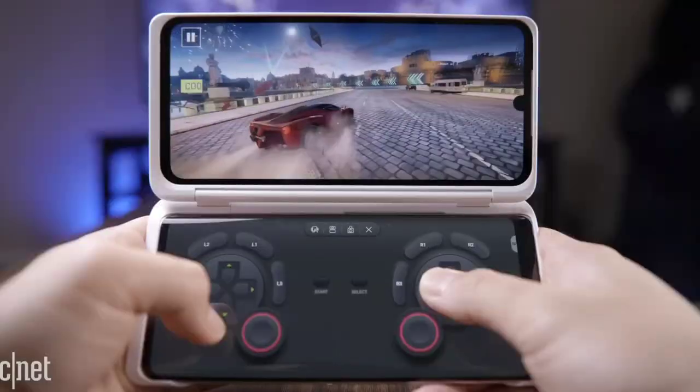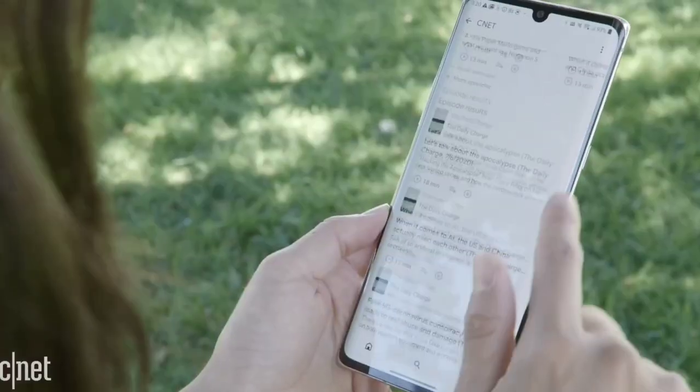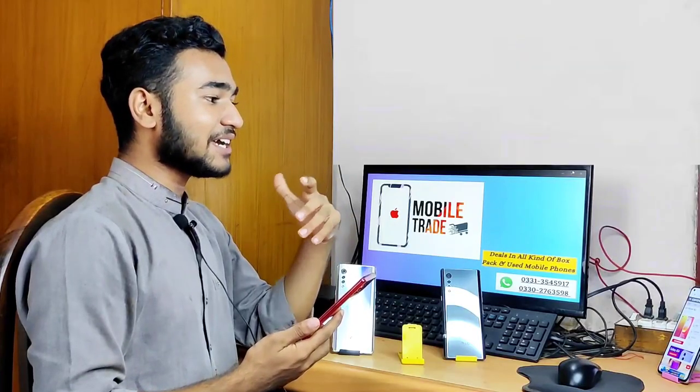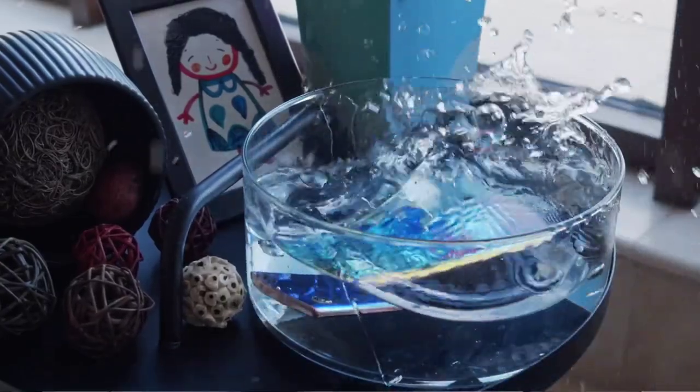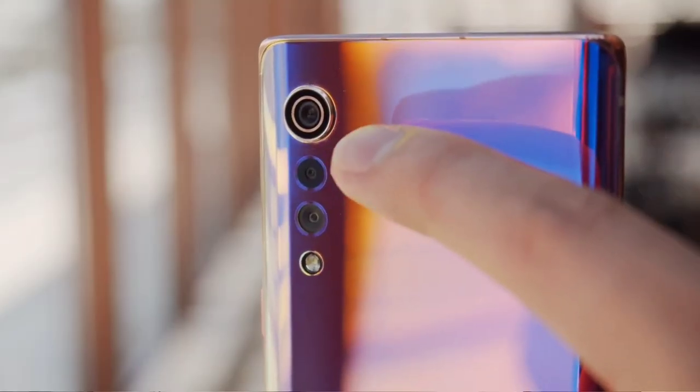If you want to take a mobile for gaming, camera, and you want a good range and display, then in my opinion this mobile is better.